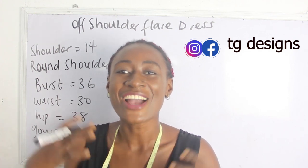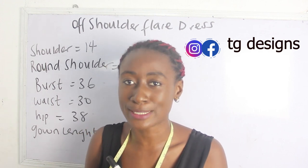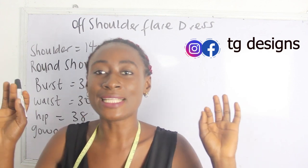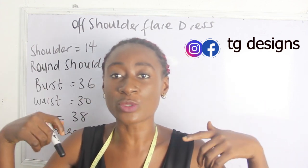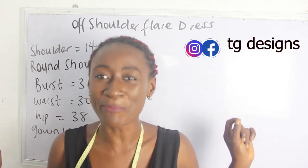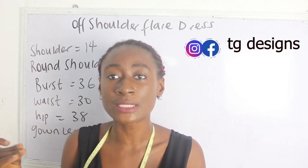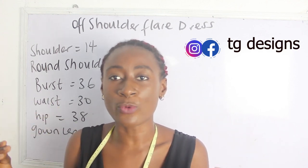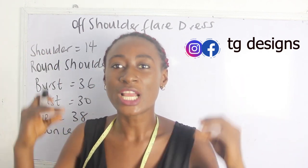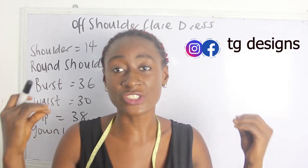Before we start, don't forget to join us on Facebook and Instagram at City Designs, and also visit our website. We have amazing fashion illustrations and fashion topics explained in detail there. The link to our website is going to be in the description box below, so check it out so you can also learn on that platform.